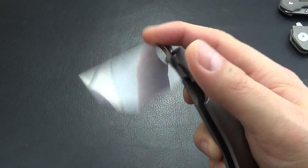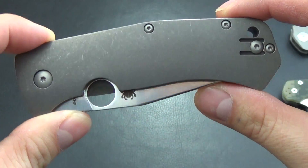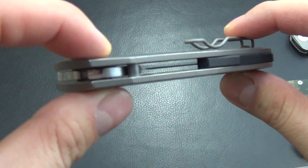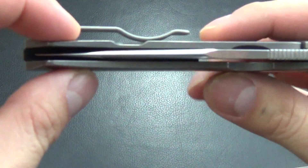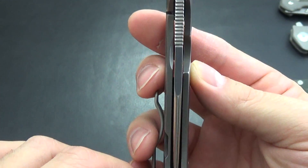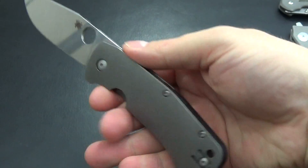Fit and finish wise I would definitely put this on top. After I cleaned it out and did everything, this is really good. The construction is very well done. Now it's nice and centered after I lined everything up and cleaned it out. Great overall knife.